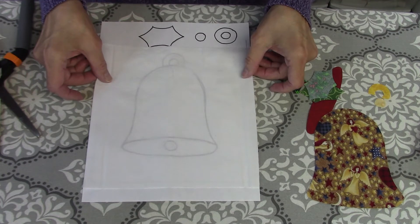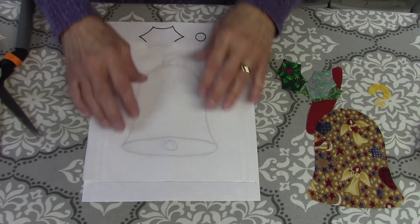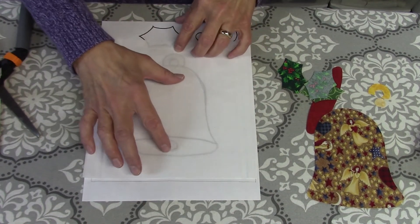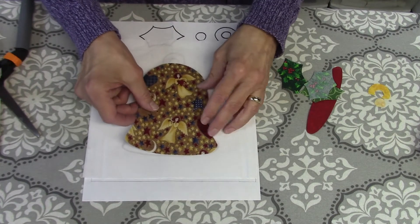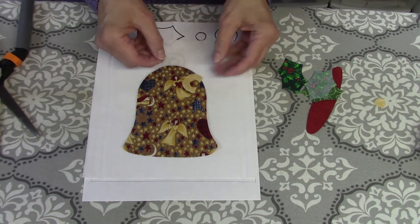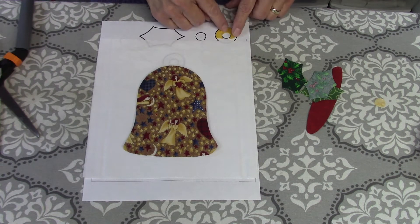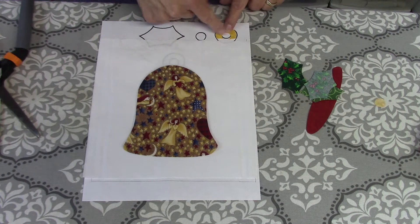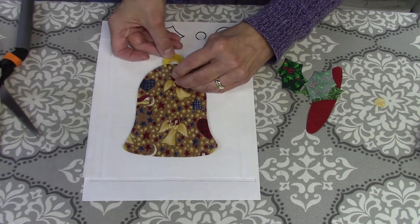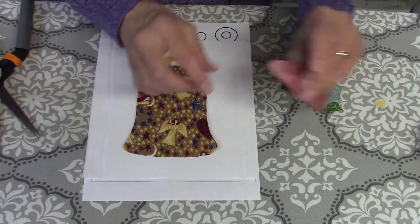I'm going to go ahead and lay this on my square so that it's centered top to bottom, and then lay this piece down to begin with the bell. This piece here is the hanger of the bell — I drew it out as a circle with a circle inside it to cut it out. It was easier to cut off the bottom and then cut out that circle, and since this goes underneath, it works out just fine. I'm going to go ahead and tuck that under.